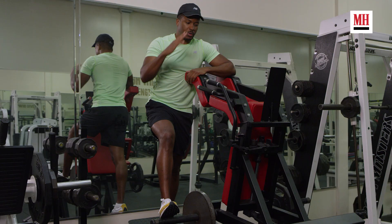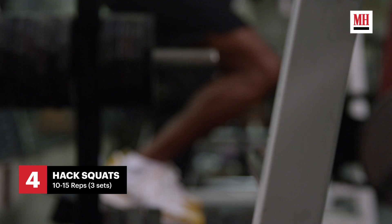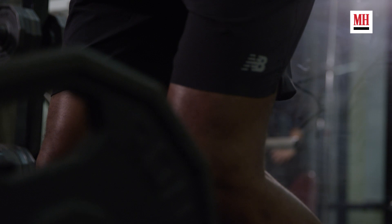Last but not least, we have the old hack squat. Dwayne The Rock Johnson made this one pretty famous on Instagram. As a boxer, you're going to want to stay quick, lean, and agile, so you're not going to want to put too much heavy weight on there. You're going to want to stay light with lots of reps — 10 to 15 reps — you just want to feel that burn and really push yourself. You're going to get a lot more strength and a lot more explosiveness when you're in the ring.